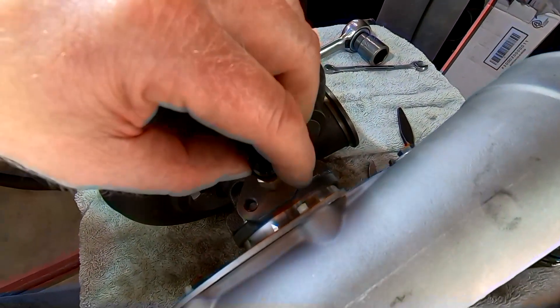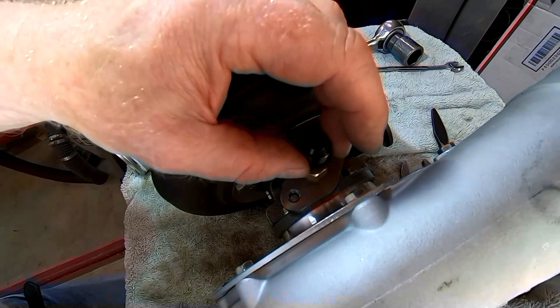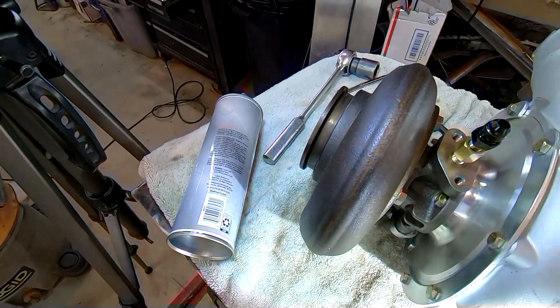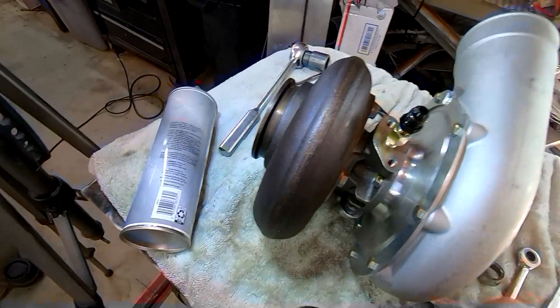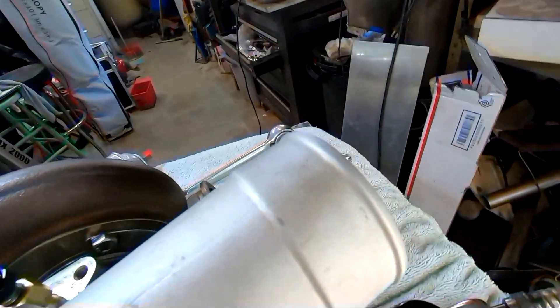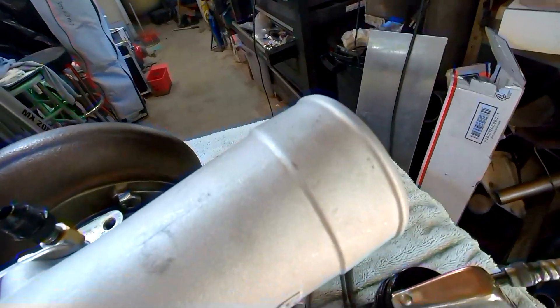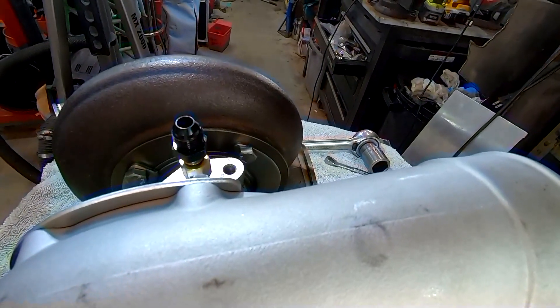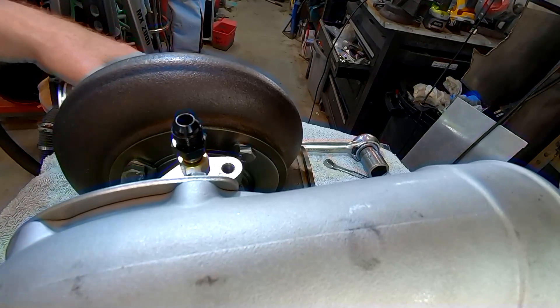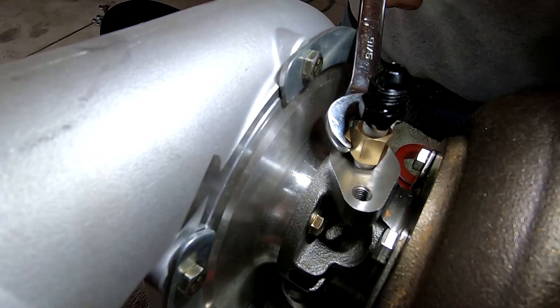We'll add the restrictor in there, and I might even try to get an oil pressure gauge in-line so I can get a reading — that would be the smartest way to do it. They're telling us 40 PSI is about right, which is what I'm getting at idle. So it's definitely too much when I get on boost.